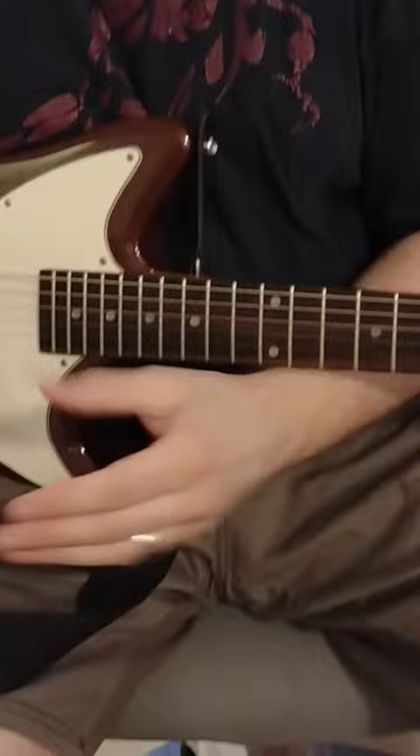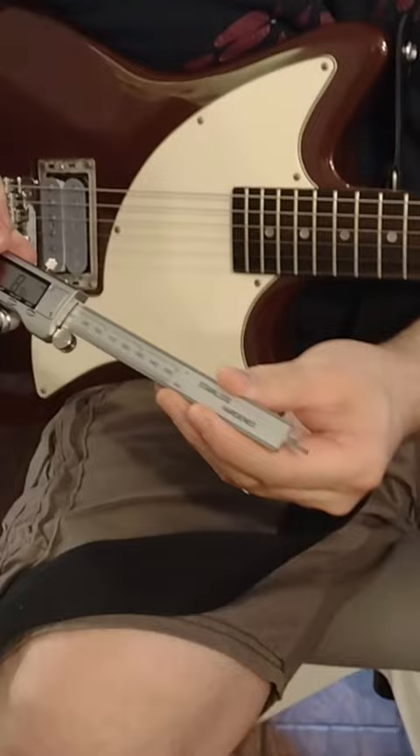I wanted to show you another way you can measure the action on your guitar. The only tool you really need for this is a digital caliper, and you want to make sure the one you have has a depth gauge on the end of it like this.